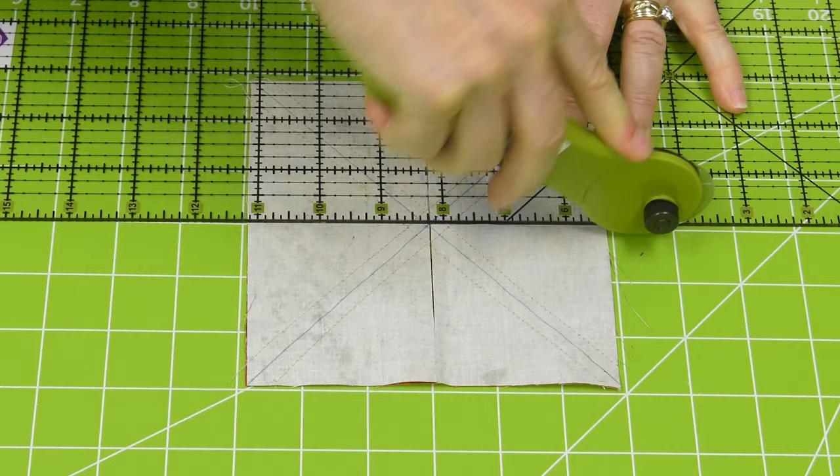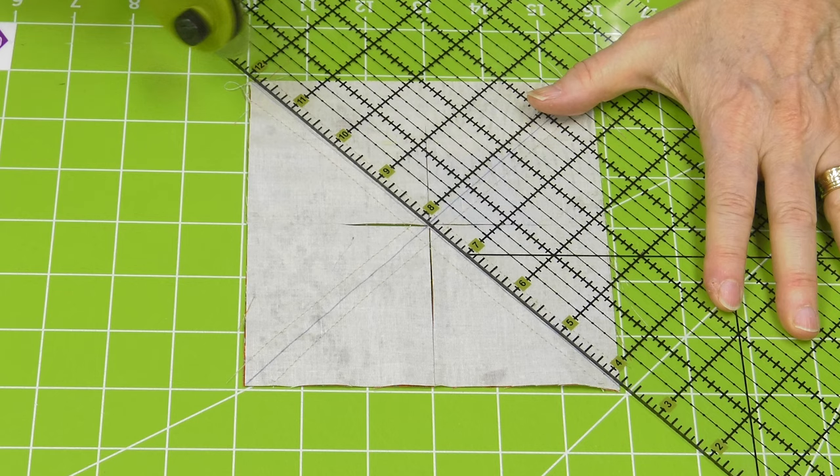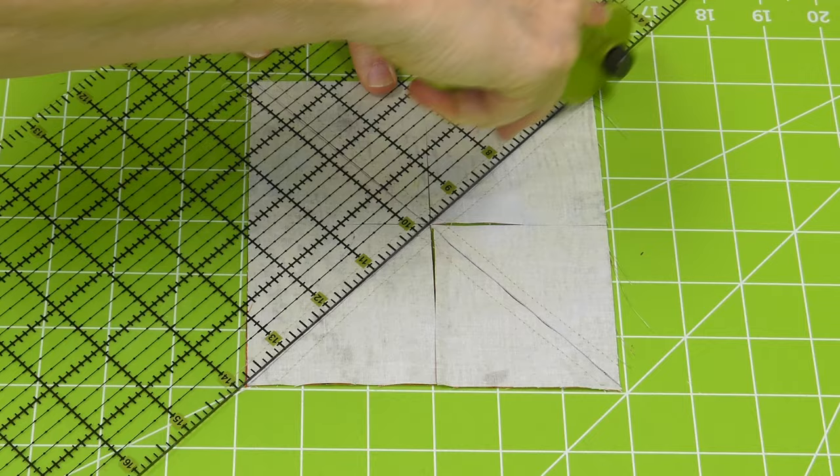Now because those were the critical lines that I wanted to cut, now I'm going to go and do these diagonal, making sure I'm going across. But because that's in the seam allowance, it's not going to be as critical. I'm coming across.